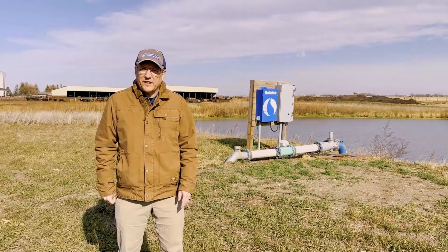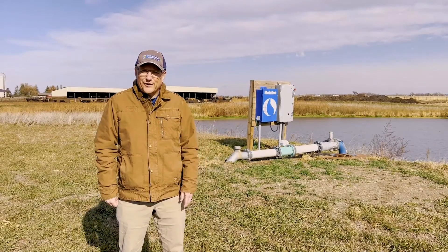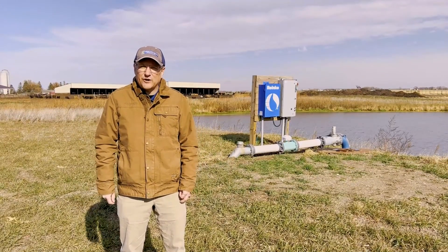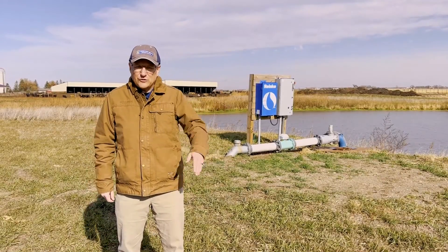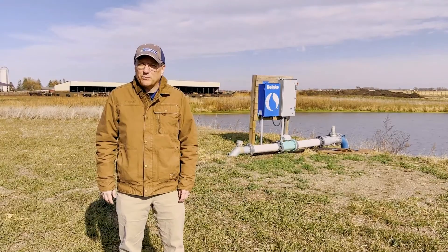Standing here at the pump inlet for the drainage water recycling system — this is pulling water out of that storage reservoir and then delivering it to the center pivot to the field off here on my right. That's how we pull that water and the nutrients that are in that water and recycle them up into the field through that center pivot system.